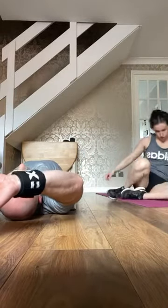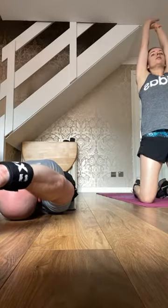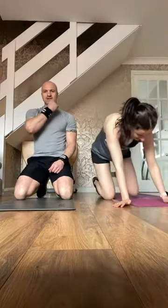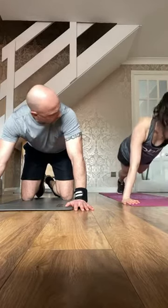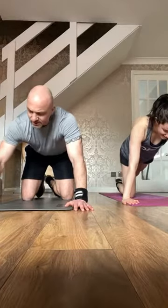Anyone dying yet? I'll take that as a resounding yes. Getting ready — press ups coming up. One more round to go, wait for it. Four, three, two — last round, let's go.